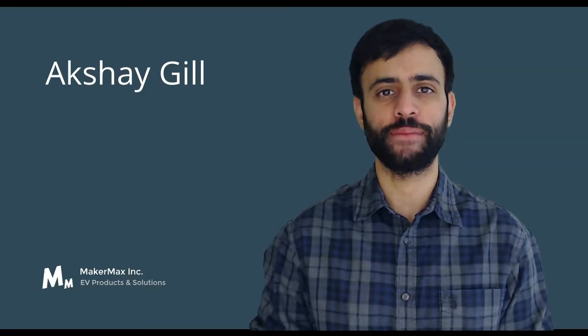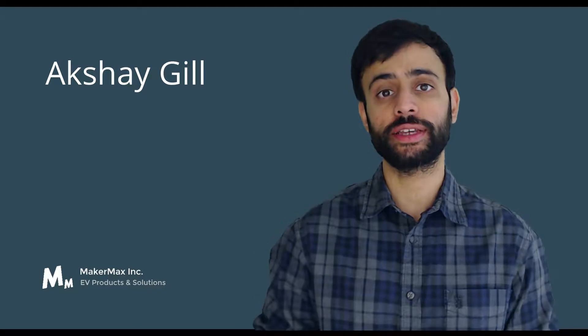Hi everyone, I'm Akshay Gil, founder and director at MakerMax Inc. We specialize in products in the battery technology space. We also conduct online workshops in battery technology, which are super popular all across the world. I've been in the electric vehicle space since 2008, and before I started MakerMax, I was working for the Tesla R&D department where I worked on the Model S, Model X, and Model 3 cars.